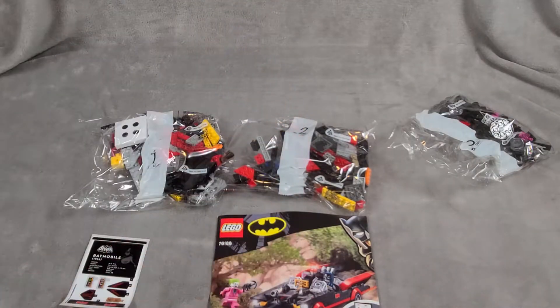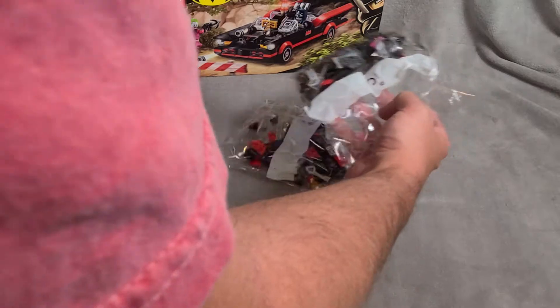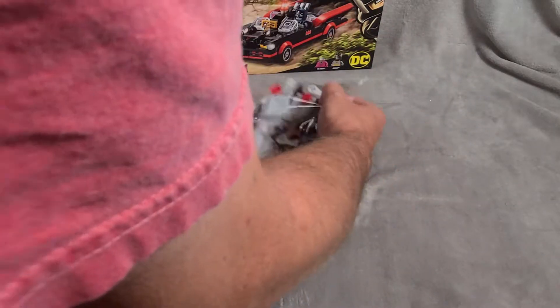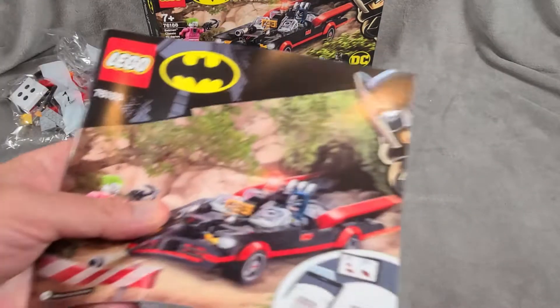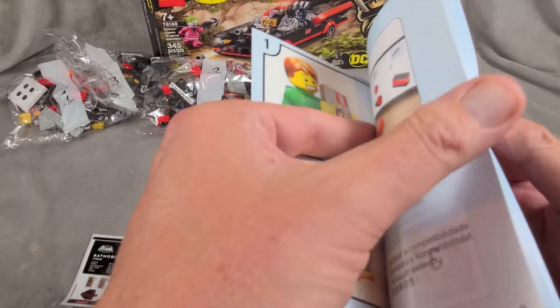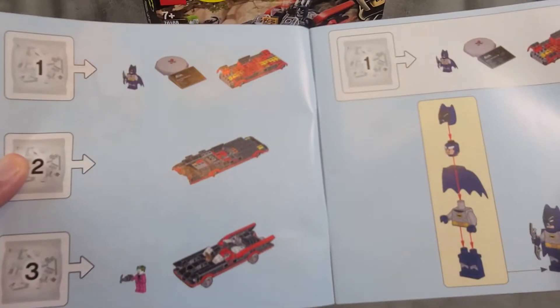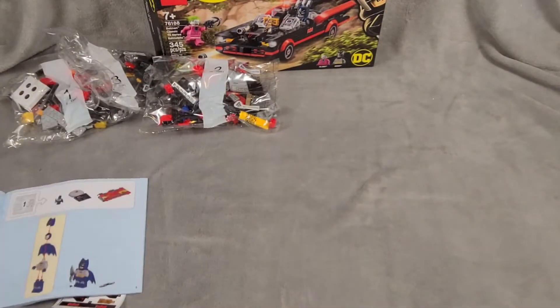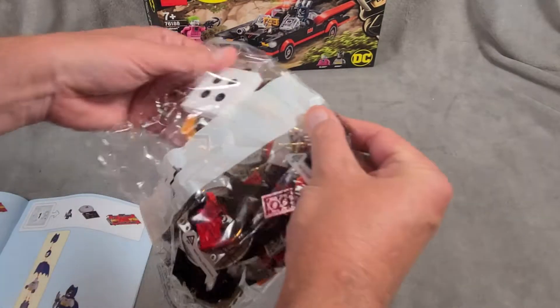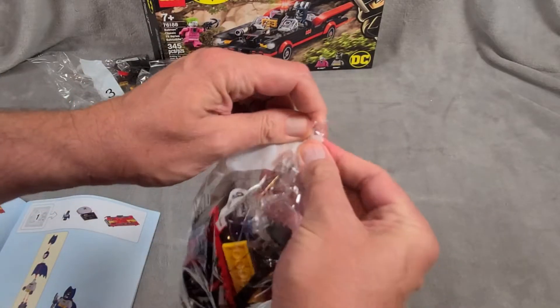You know how I feel when they fold up my instruction booklets — come on, Lego, I like having nice instruction booklets. Okay, let's crack into this. Let's look at the instructions first. I'm guessing there is going to be a minifigure in each bag, and yes, the first bag will have Batman. So very cool — let us open bag number one.